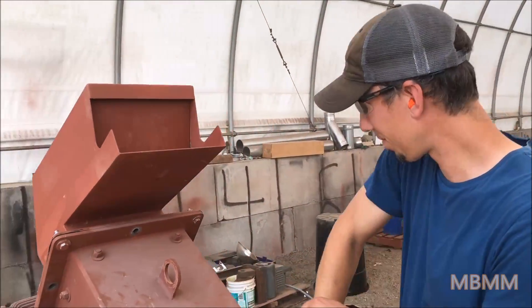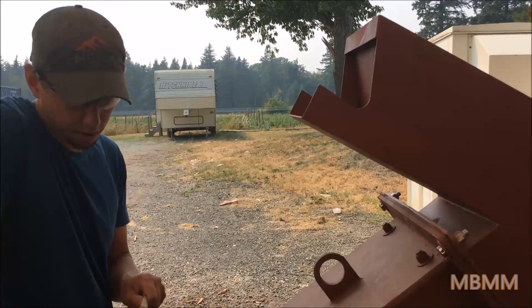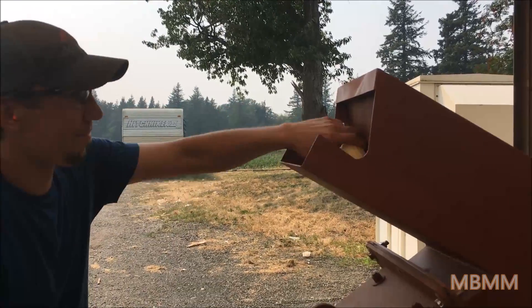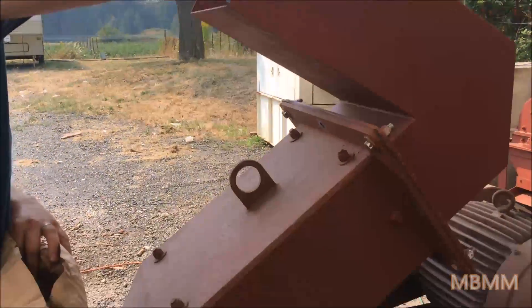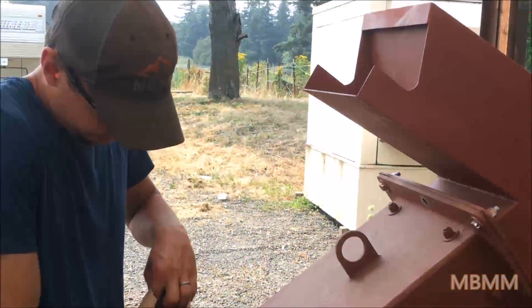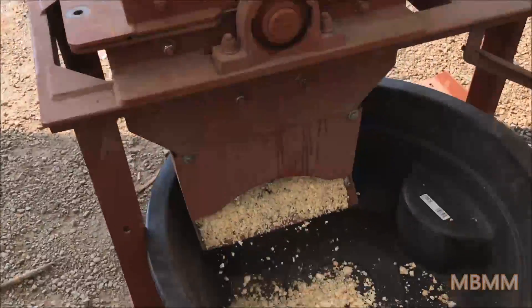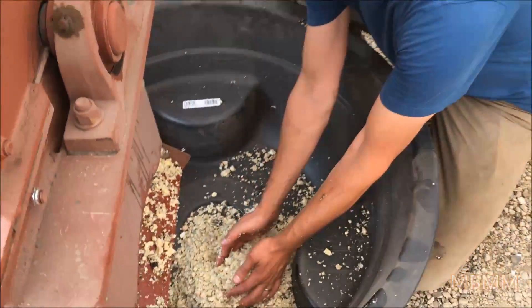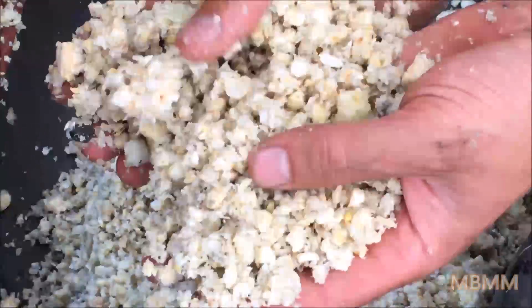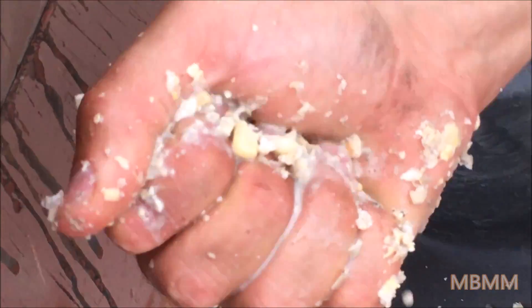We're going to run our sample and see what happens. So here are the results of our corn test — this is what frozen whole corn cobs look like running through a hammer mill with a 1 inch screen. It crushed them up pretty good. I think they're still frozen, but I can squeeze a bunch of juice out of them, which I think is what they want.